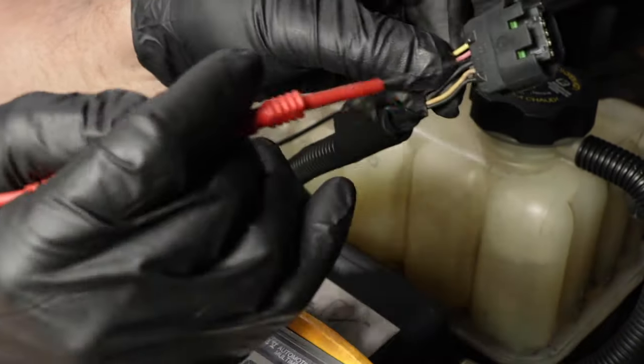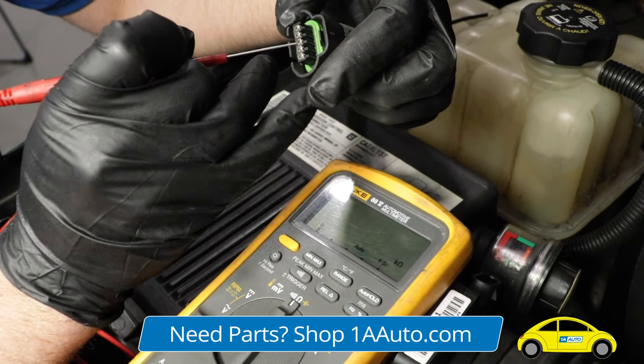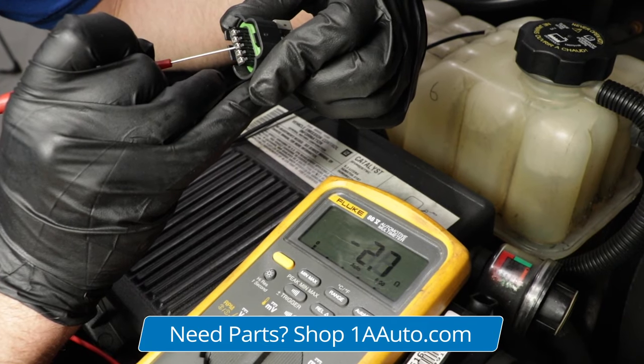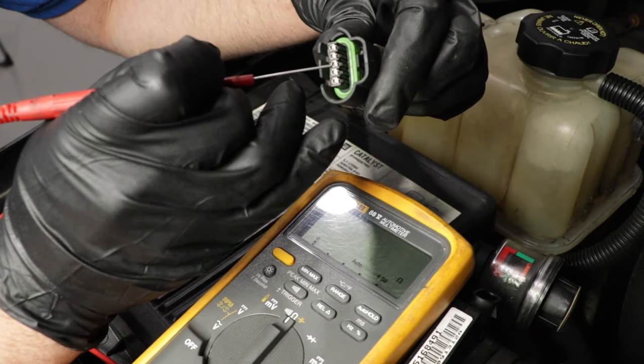Now we can check the ground circuit, which is the black and white wire. You can use an ohmmeter and check the resistance of the ground circuit, just make sure it's less than five ohms — which it is, so that's good. I like to test it with a test light personally, but a meter will work.